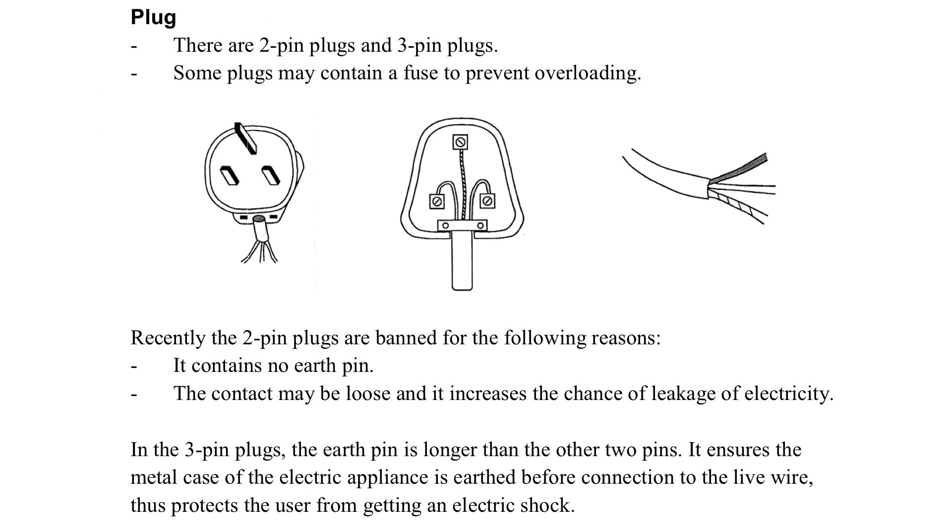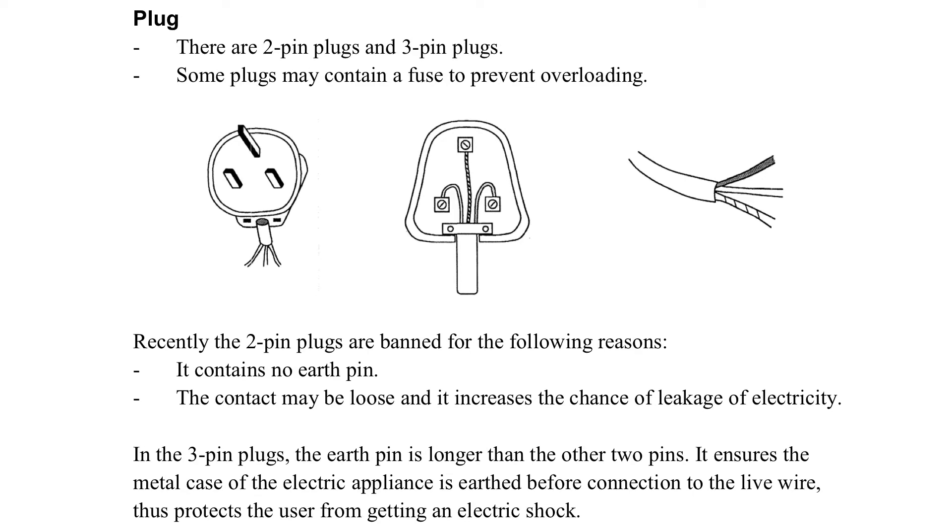For the plug, let's consider it. On the left side we see the plug from the bottom, and the middle one shows the plug when it is put on the socket already. The earth pin is at the top. If you remember, for the socket the live wire is on the right, so on the plug it is on that side. And for the neutral, it is on the left side of the socket, so that's why the pin is positioned accordingly.